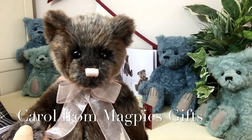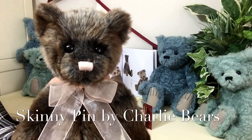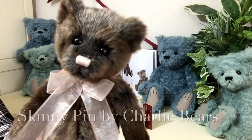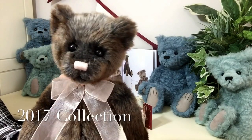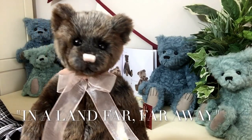Hello everybody, it's Carol here from Magpies Gifts, and this is Skinny Pin. Skinny Pin is part of the 2017 collection 'In a Land Far, Far Away' by Charlie Bears.